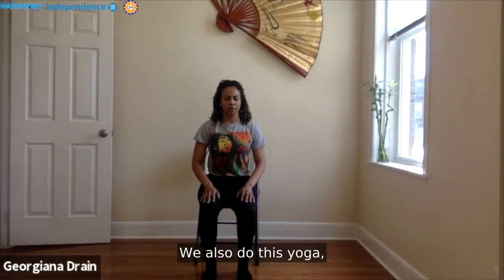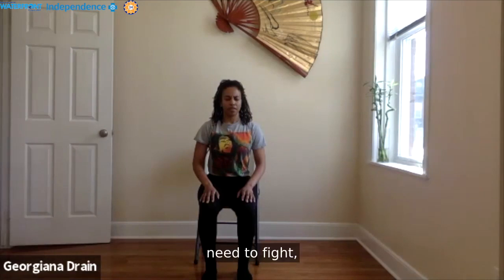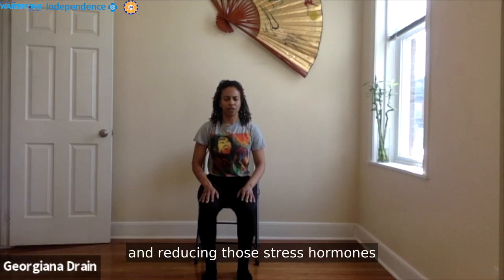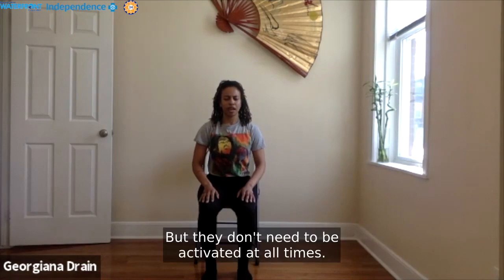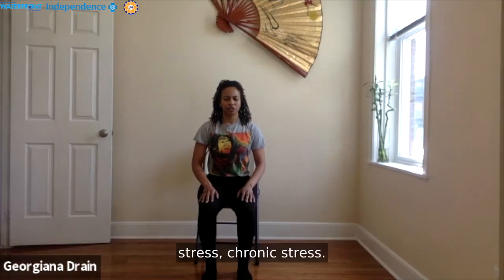We also do this yoga so that we can notice the parasympathetic nervous system — so that we may notice the times when we no longer need to fight, when we can be with our breath and be with our breath in peace. Ultimately, reducing our anxiety and reducing those stress hormones that come in handy for sure, but don't need to be activated at all times. When they're activated at all times, that creates so much internal, life-long strife and chronic stress.